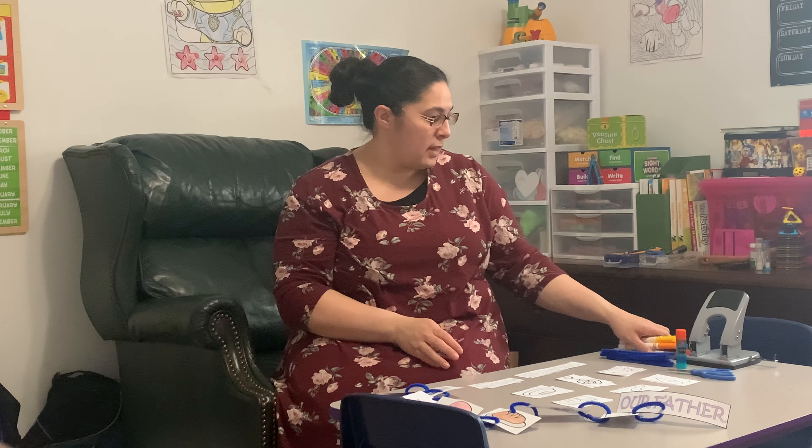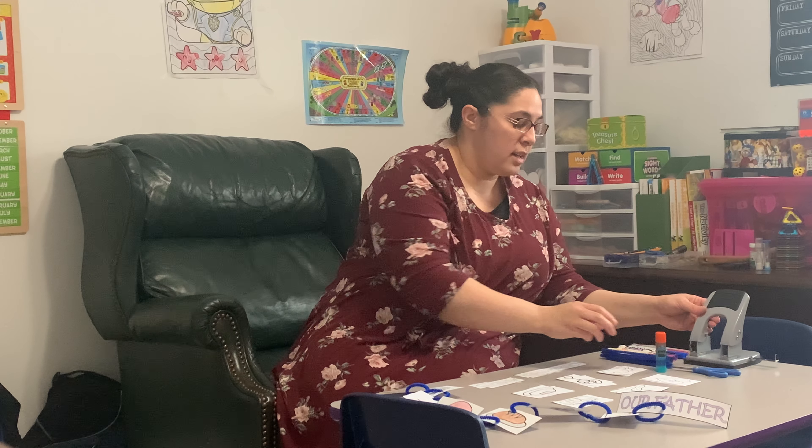You'll also need markers, crayons or colored pencils, glue, scissors, and I just happen to have a hole punch handy — a hole punch.